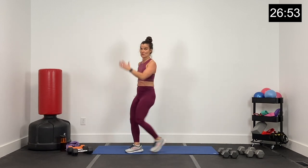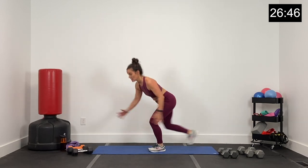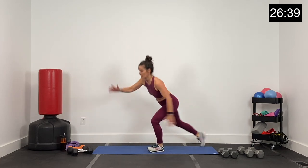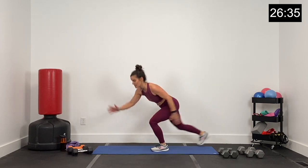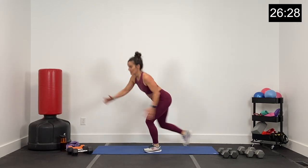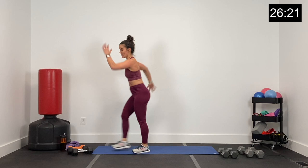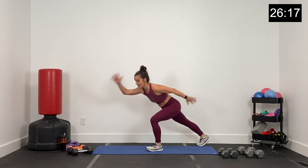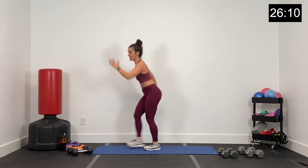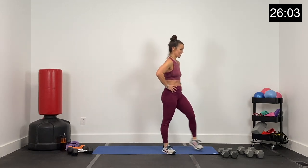This is it, wrapping up circuit two. Big Charleston right here, big movements — way up, way back. Finishing circuit two strong, big range of motion. Up and back. 25 seconds to go — way up, stepping way back, isolating this right leg. We'll get the left leg later. Finish strong, guys — 10 seconds. Three, two, and one.